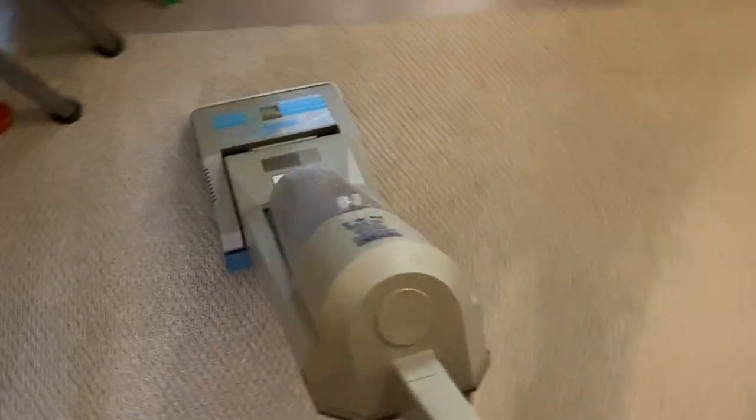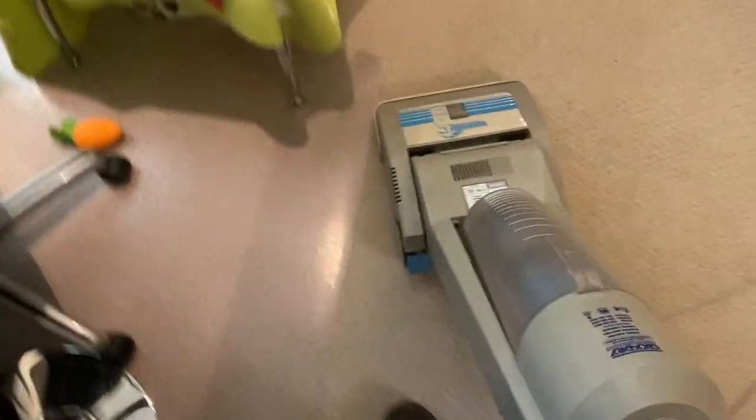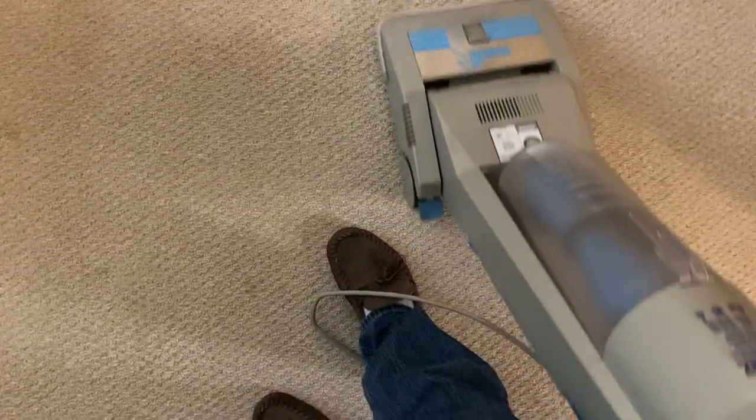Definitely getting a lot of fur in there. I don't know what the airflow rating or suction is on this vacuum, but I'm positive it's not as powerful as the Hoover Hushtone, which is what I actually use now. And yet it picks up very, very well.